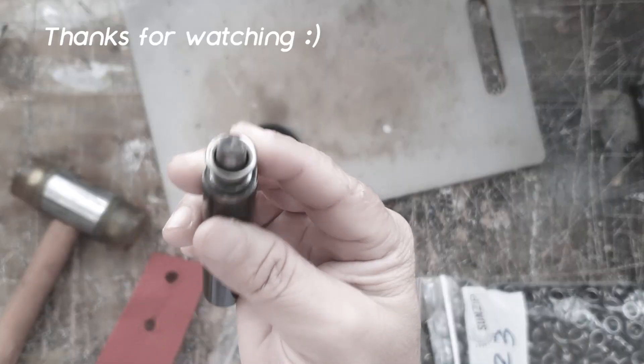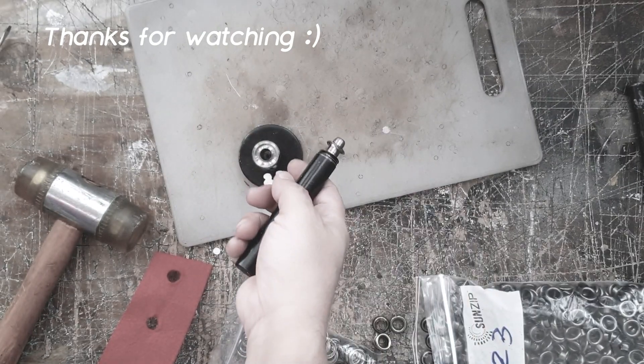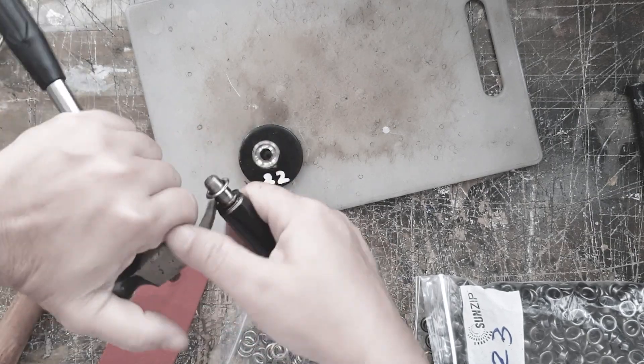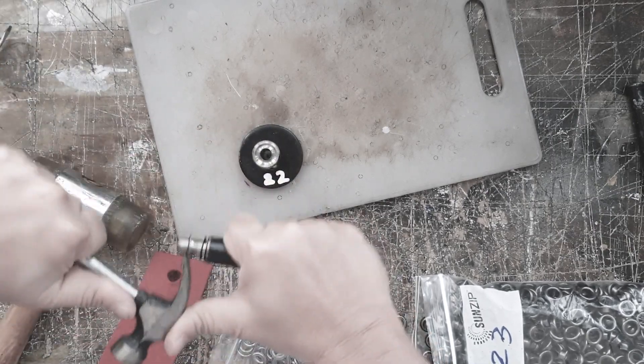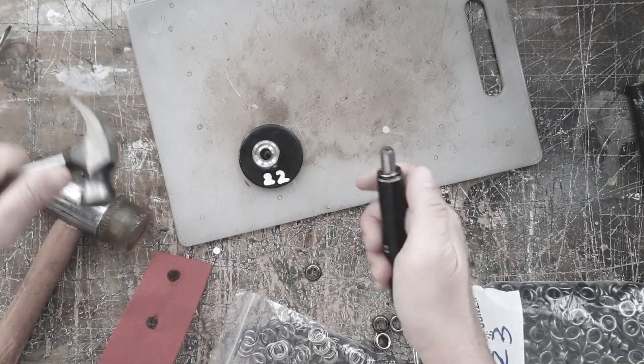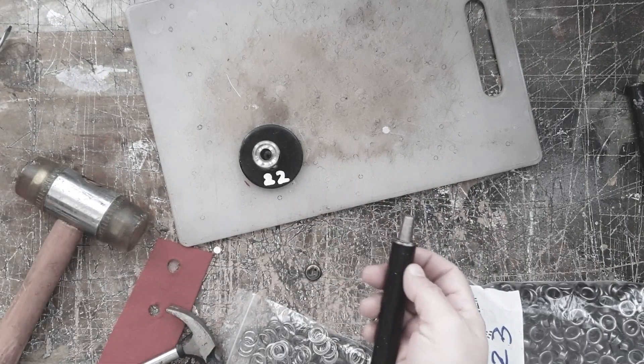I'm stuck — I'm stuck! Put a hammer. Okay, pry it off.